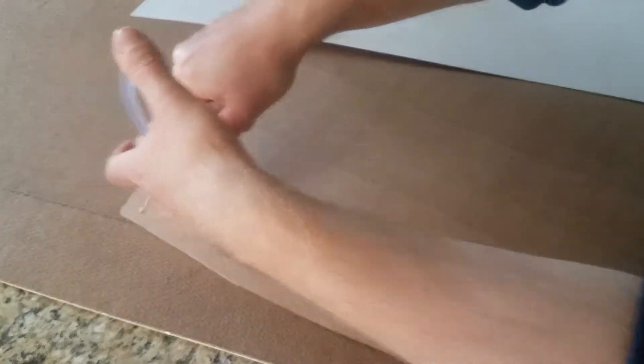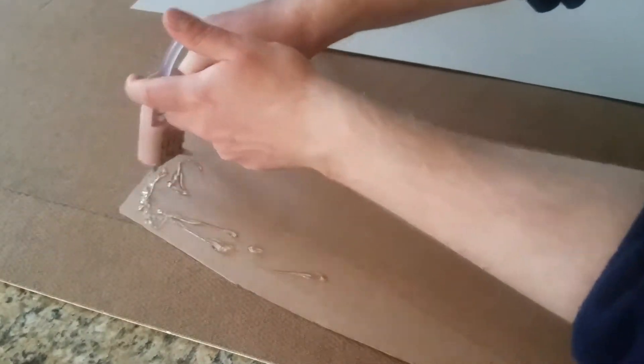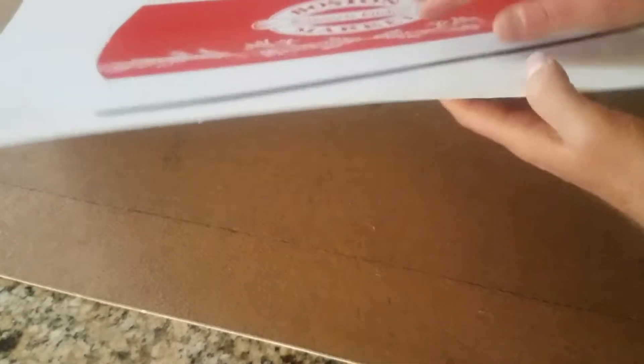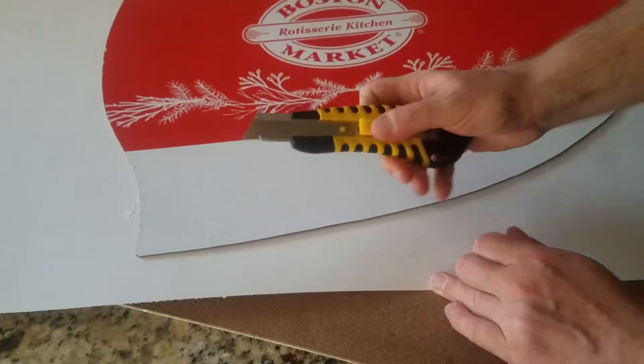But there's still all these noticeable bent lines on it. So to cover up all those lines, I hot glued the curved corrugated cardboard onto a smooth sheet of flimsy poster board that I purchased from the dollar store. And gluing it while it's curved helps keep it curved.